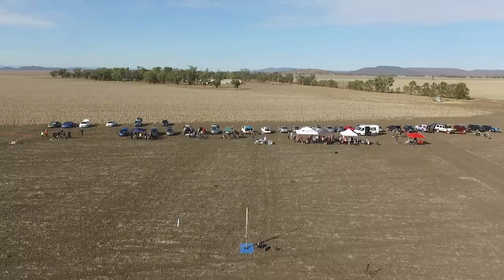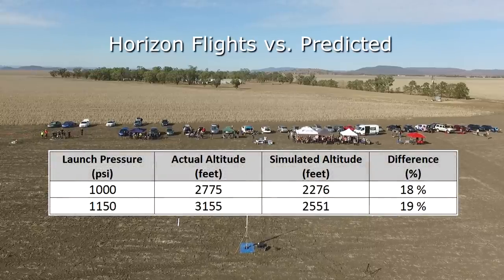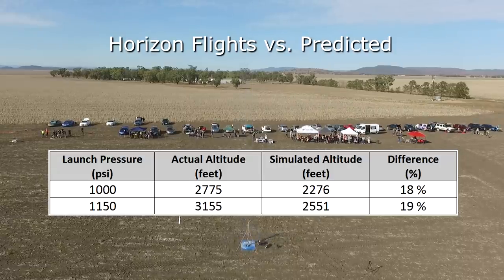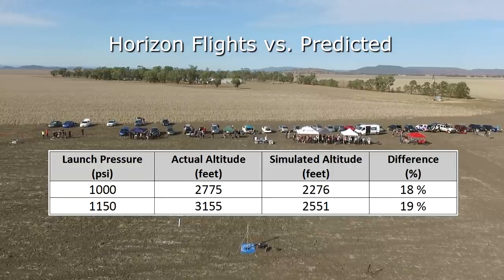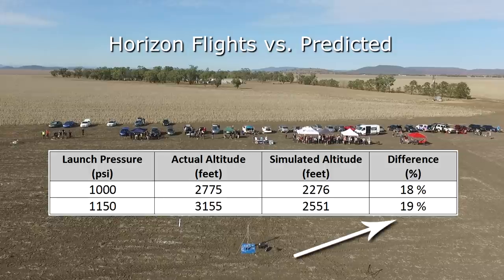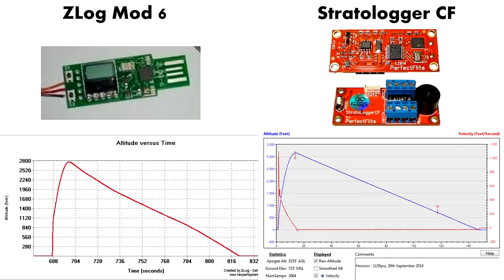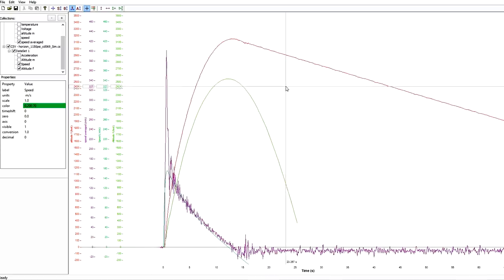So how did the simulations compare to the actual Horizon flights? They differed quite significantly, which was very surprising because Horizon is very similar to Dark Shadow and we would have expected fairly accurate predictions. Here are the actual measured flights and here are the predicted ones — that makes the error about 19% for both. That is significantly more than the Dark Shadow sims, and this result came from two altimeters from two different manufacturers. The measured altitude was 3,155 feet but the simulator only predicted 2,551 feet.